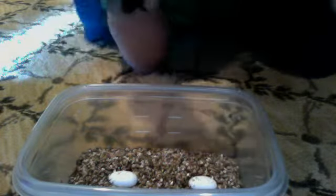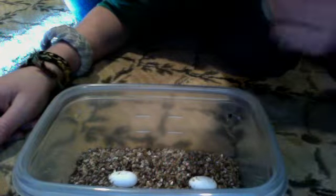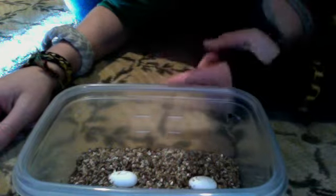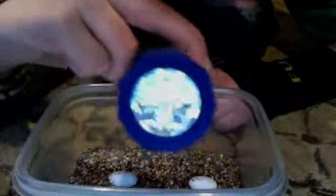Today I'm going to show you how to candle an egg — if you have eggs and you want to tell if they're fertile or not. You want a LED flashlight, 9 LED or 10 LED, it doesn't really matter, as long as it's a really bright flashlight.